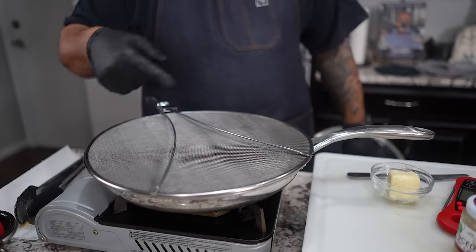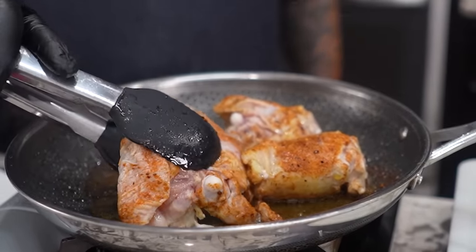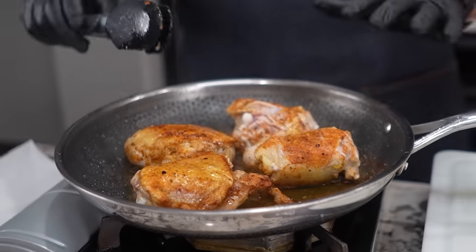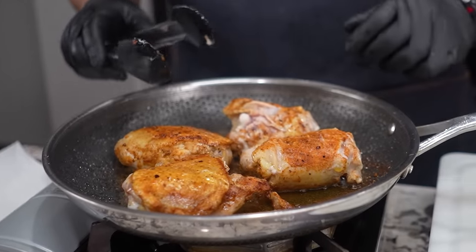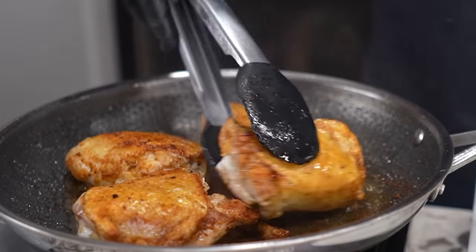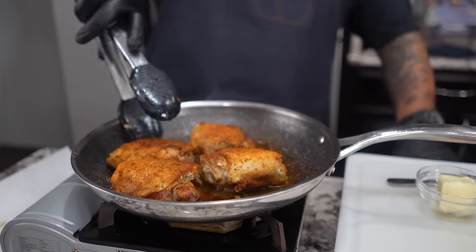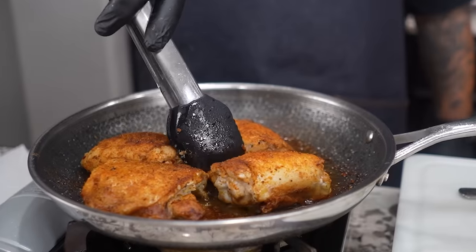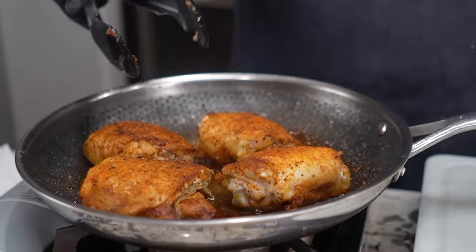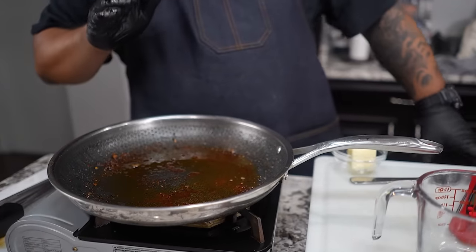I got a splatter guard on top — it keeps all the oil inside, and it's a mesh design so it still allows it to breathe. Now we're gonna take a look at it. We are not trying to cook this through, we just want to put a little browning on it. Let me check under this one — yeah, they're kind of ready to flip. When your food is ready it'll release on its own. Look at that right there, folks — nice color on the bottom.